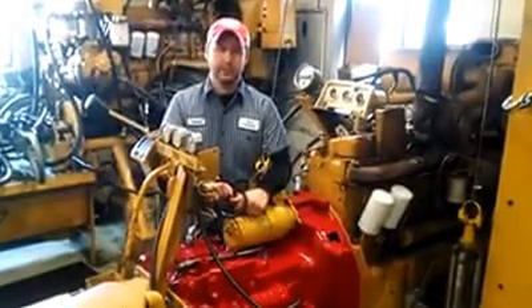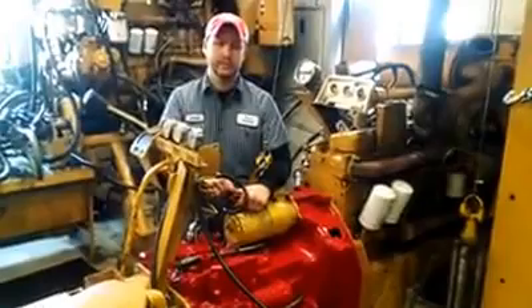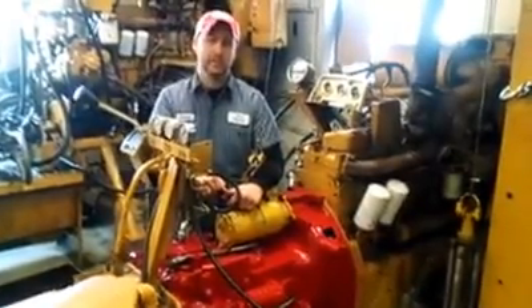We are in a test room here at Hers Machine and today we'll be dyno testing a Hydro 186 from one of our customers out in California.